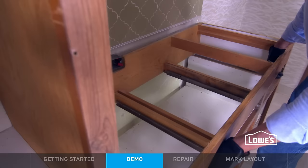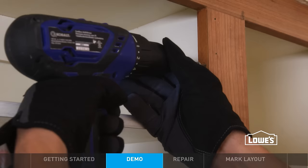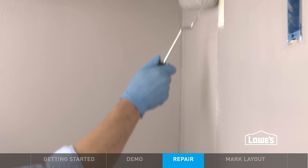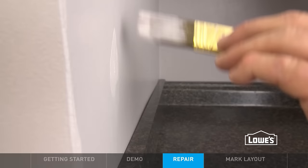Definitely no turning back now. Take down the wall cabinets the same way — grab some help for this part. Repair your walls as needed and add a couple coats of paint. You can expect some touch-up later.